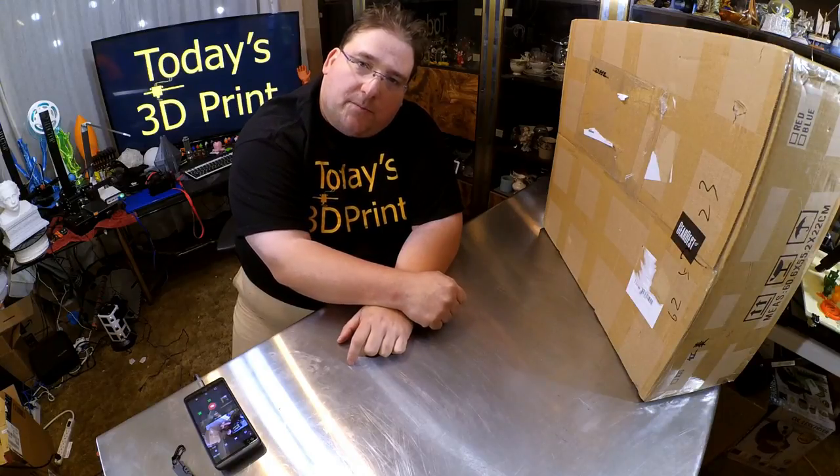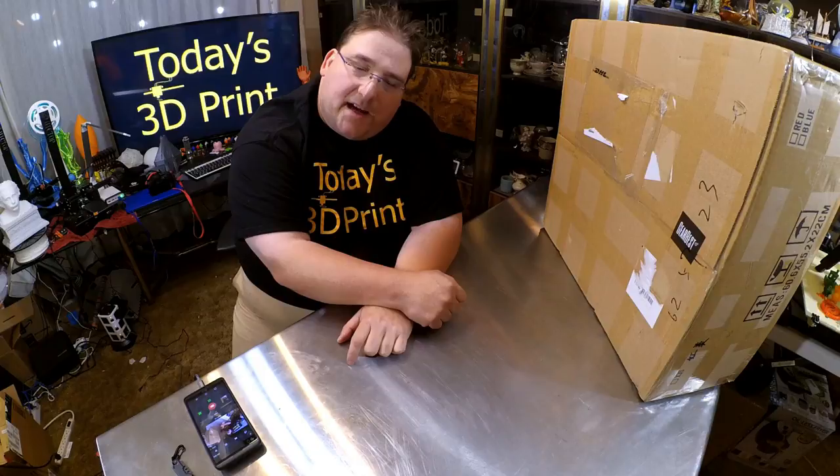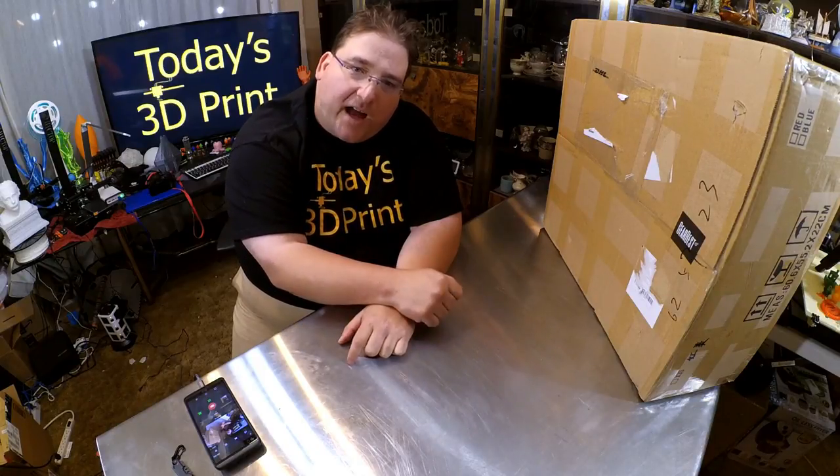We are going to unbox it, show you what's inside, build it. I'll let you know about any gotchas and catches, and then we are going to make a print — all in one shot. So stay tuned.